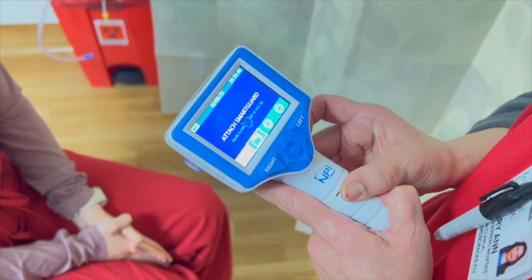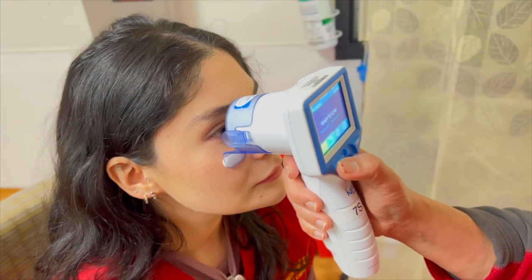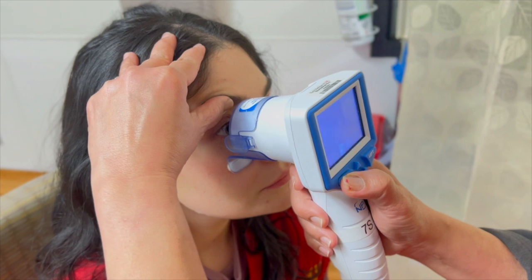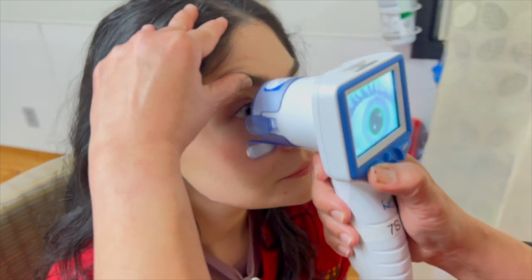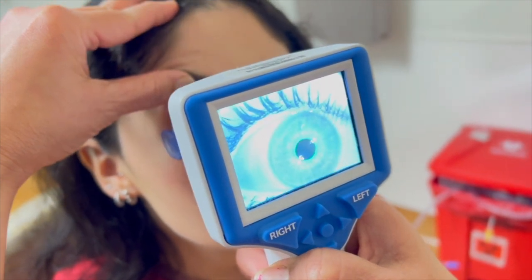Position the Pupilometer in front of the right or left eye with the foam pad of the smart guard resting at the top of the patient's cheekbone below the eye. Maintain the eyelid in a fully open position and hold the Pupilometer at a right angle to the patient's axis of vision, minimizing any tilting of the device.